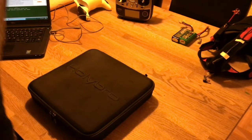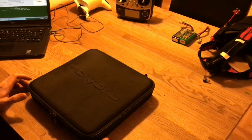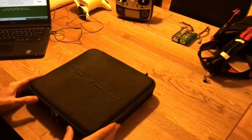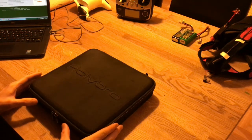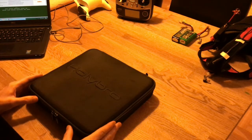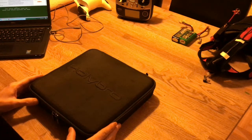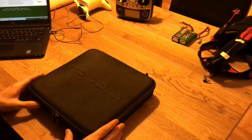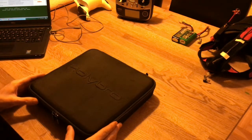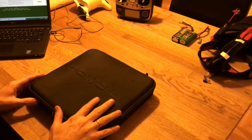Hi guys, it's been a long time. In this video I'm going to show you the HolyBro Shuriken 250. If you've watched my channel, you know that I have not been into racing drones or small size drones — for me it's all about the bigger and medium ones. But I'm really excited now because I'm going into a territory I haven't been in before.